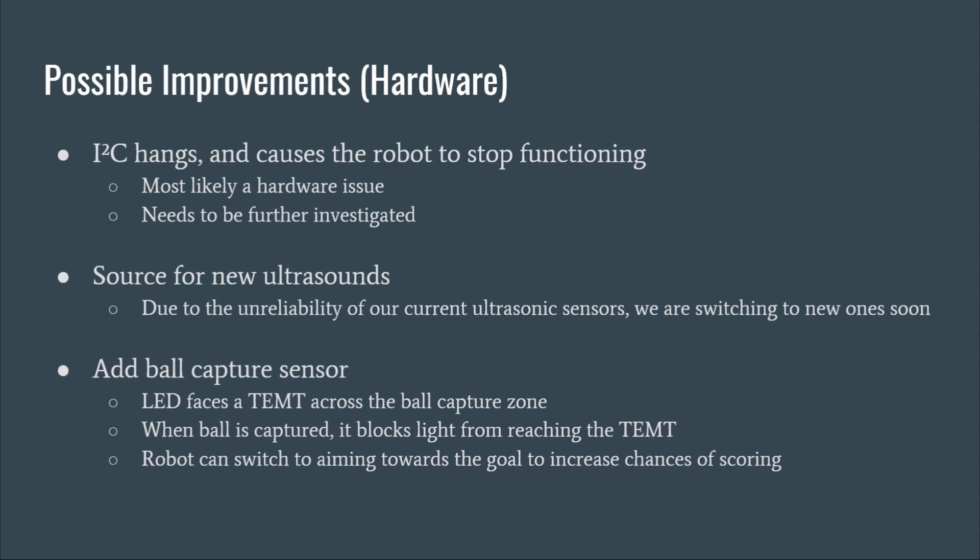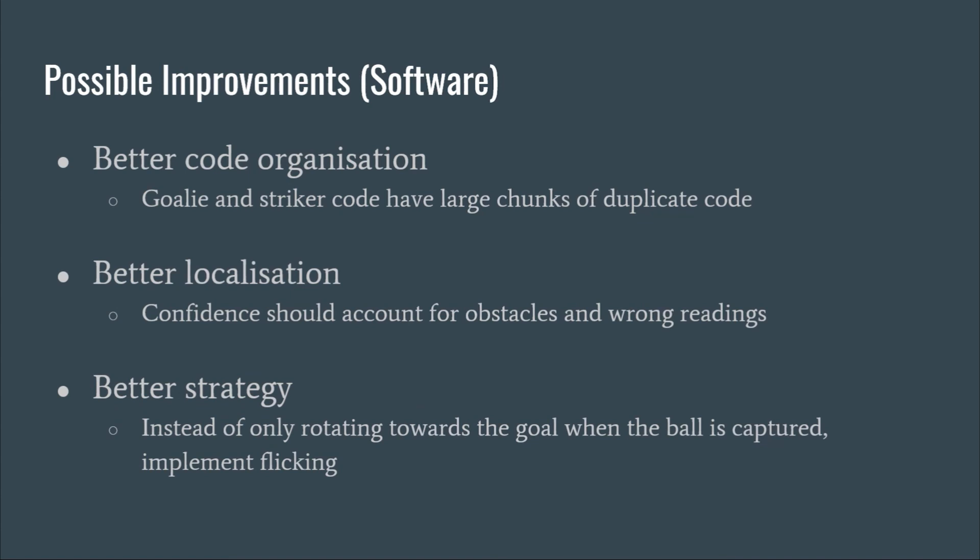For software, we should organize our code better, as large chunks of the goalie and striker code are currently the same. We also want to improve our localization and confidence calculation to account for obstacles more accurately. We should also make better use of the goalie so that it can do more than just defend the goal. Thank you.